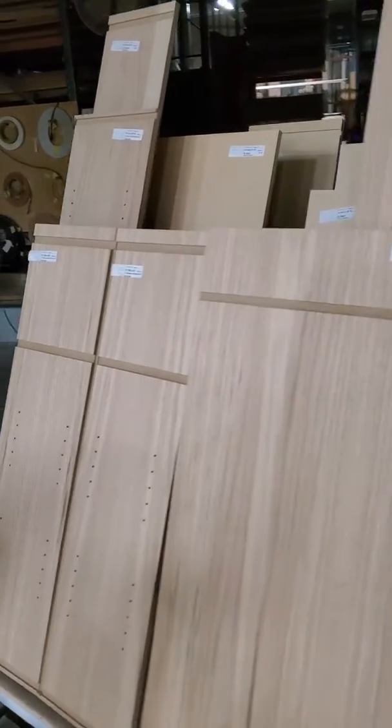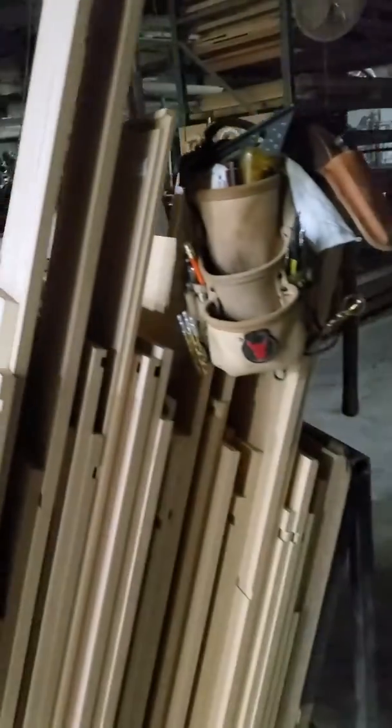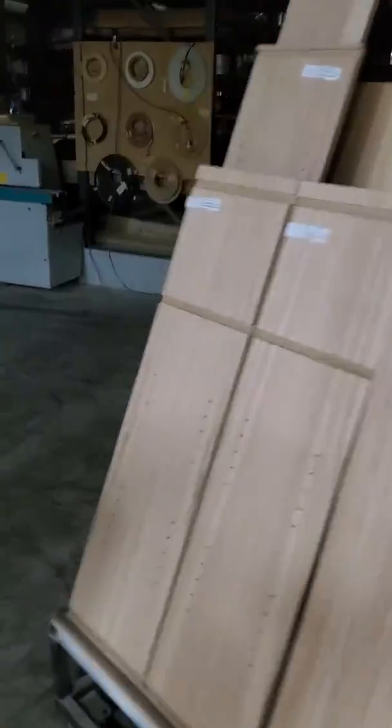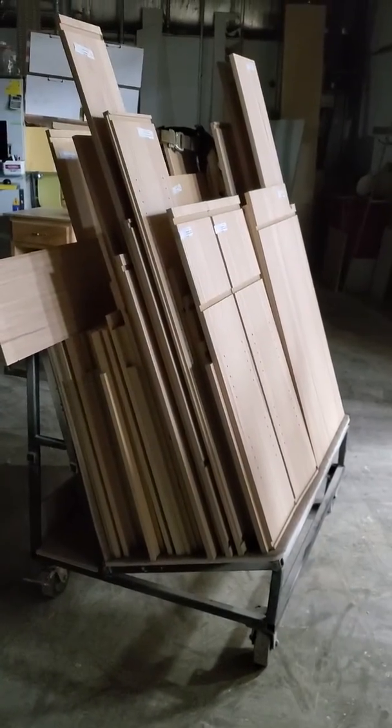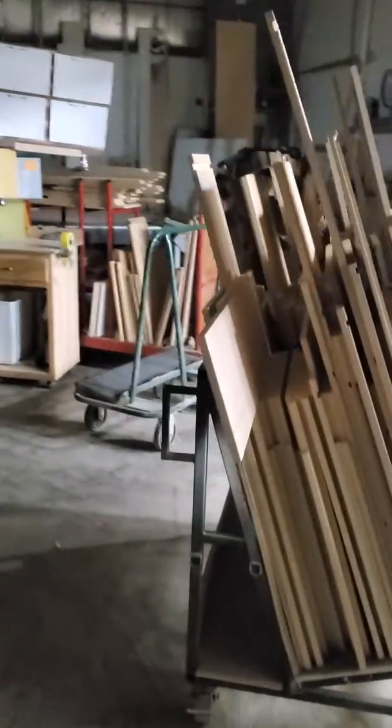And then we've got parts for a Group 2 cut. This is just about the whole thing of cabinet parts. And then we've got toe kicks, nailers, adjustable shelves, things like that. So we'll be getting going on that tomorrow. 199 parts were cut out today.